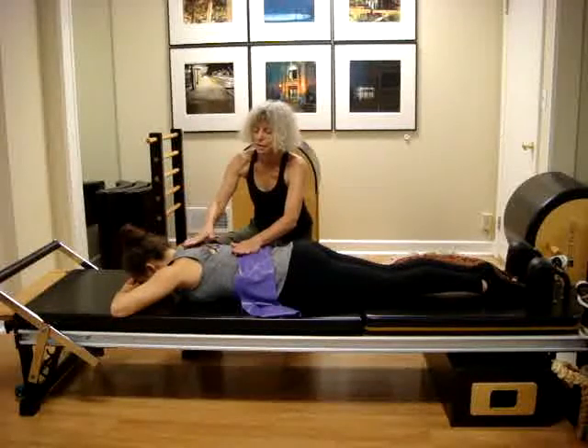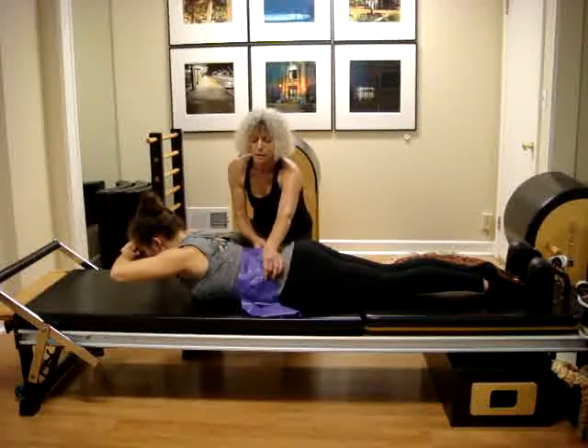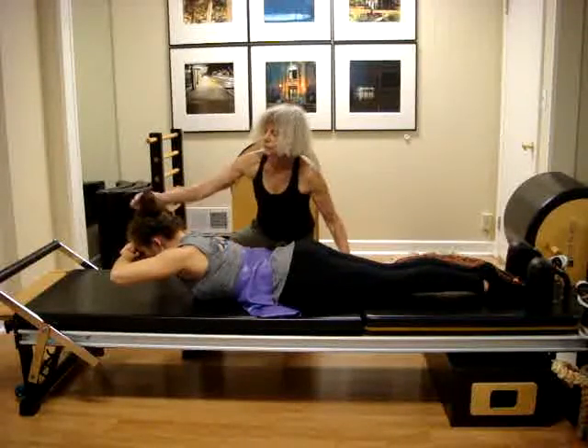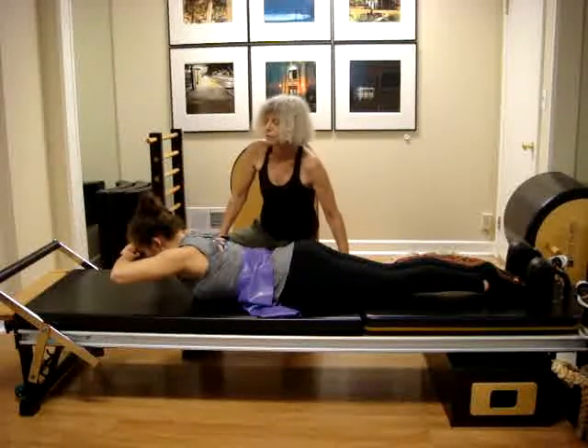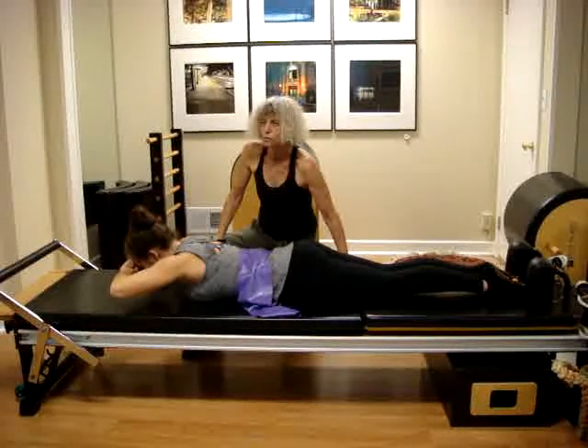Take a deep breath, exhale as you lift the chest up, scooping, softening the back and breathing, lengthening the legs, and creating a contrast — letting the crown of the head reach in the opposite direction, then coming all the way down. We will be at the end of 10 reps.